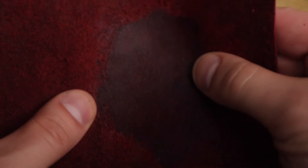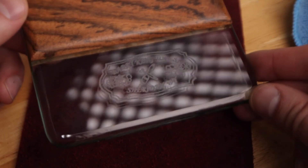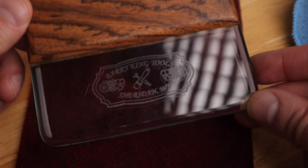Use medium pressure as you slick the fibers down. Once done, you can totally see the difference. Again, this is the Barry King glass slicker, and there are many options out there to purchase at various different price points.